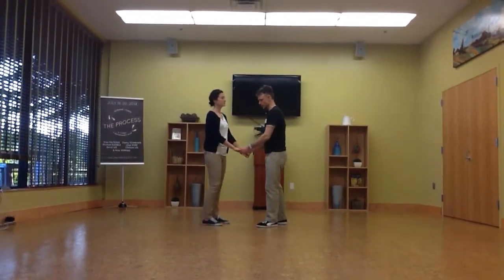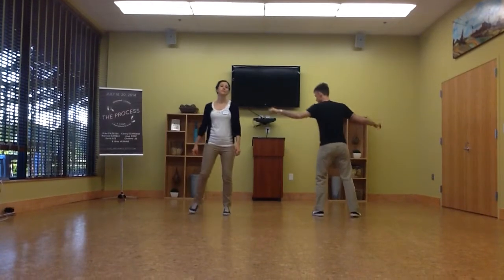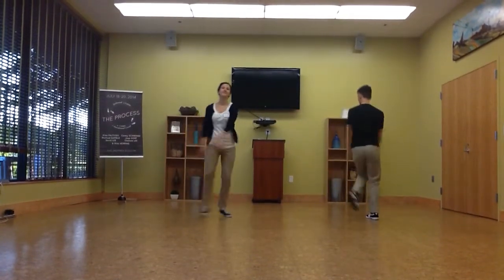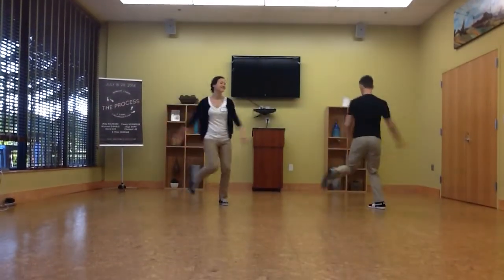The last thing we did is we worked on this little pattern. Do you want to go face the camera? Okay, so: five, six, seven, eight, one, three, five — just swing through. Three, seven, three, five, seven.